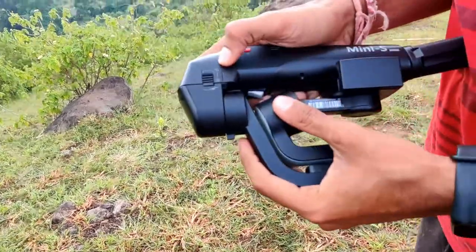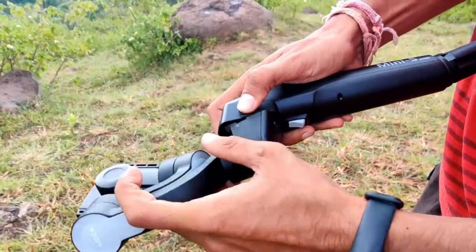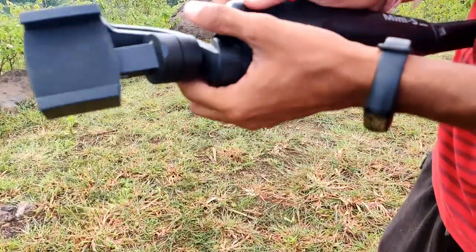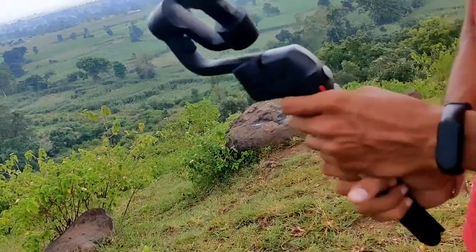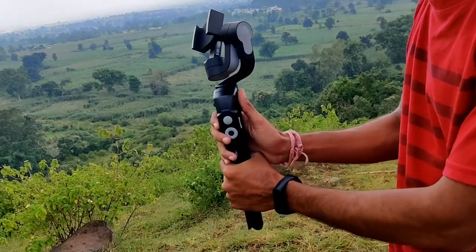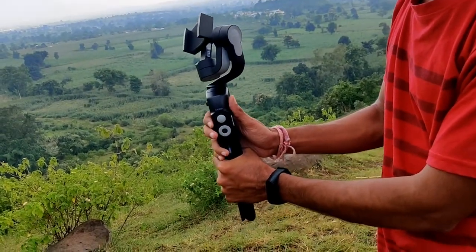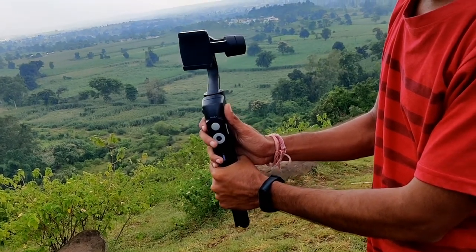What I am about to show you, you will also see in the user manual. You will unlock the gimbal from this side, and then there is one other lock — open it. Then push the red button for 2 to 3 seconds, and the gimbal will move to its original position, ready to use.